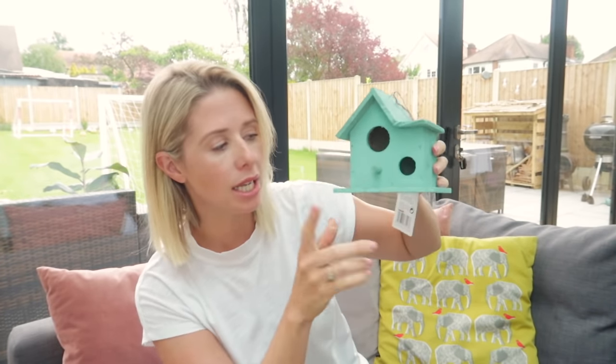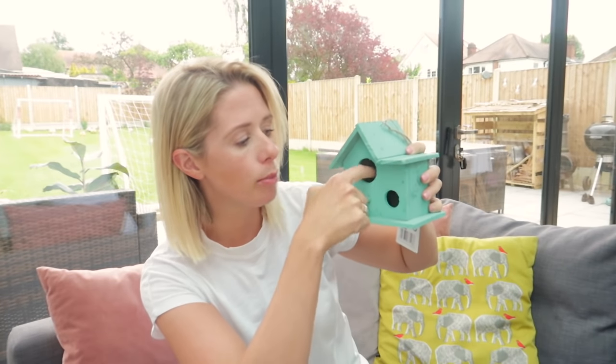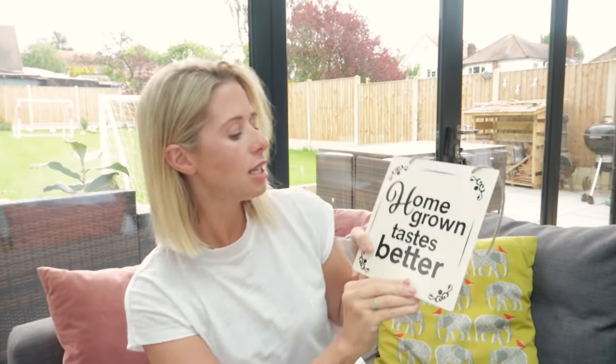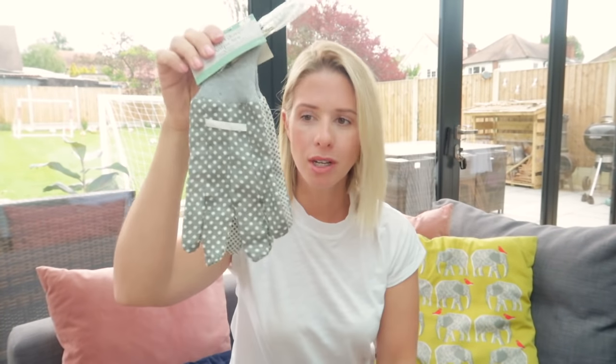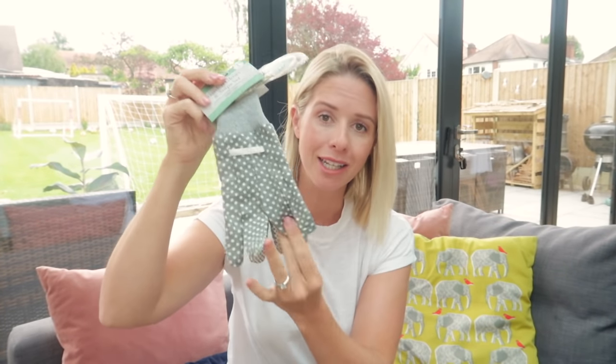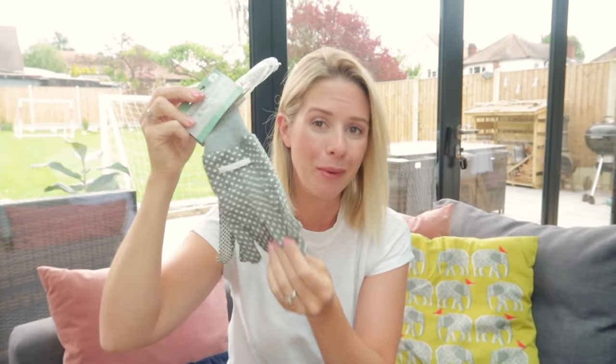I need to buy some birdseed — they didn't have that in the Pound shop — and I'm going to put it in there and hopefully we'll have a little family of birds coming in. Next up, I bought this sign that says 'homegrown tastes better,' because I bought some herbs at the garden centre and we have space on the patio for a little herb garden, so I wanted to hang this sign above that. I also bought some gloves because they're going to be needed when I start planting.